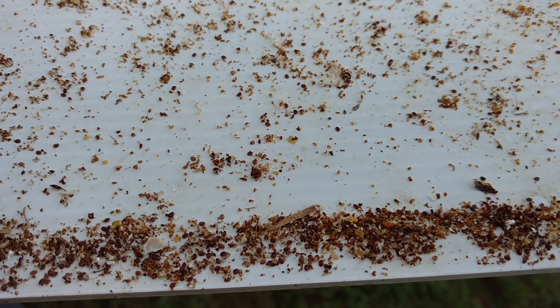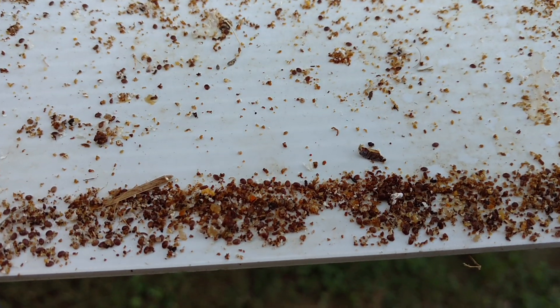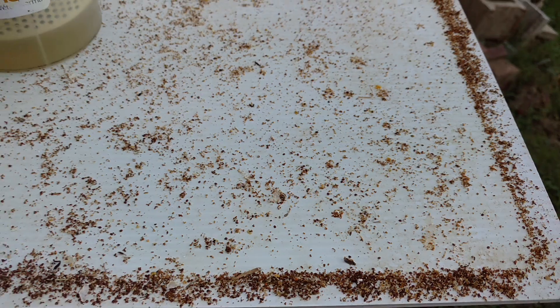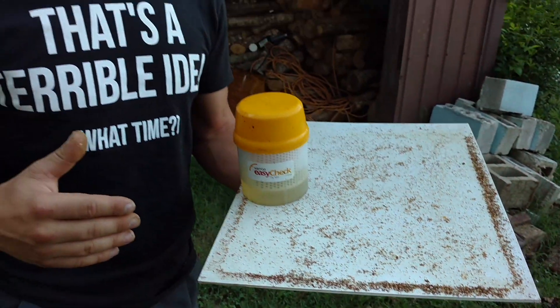We had an experimental colony that washed a 94 on an alcohol wash. That's over a 30% infestation rate. That means over one out of every three bees had a mite on it, and it was getting eaten, and then that could double in a brood cycle.